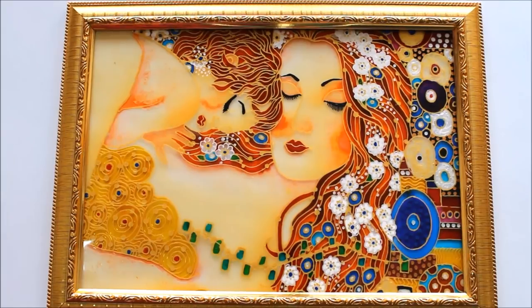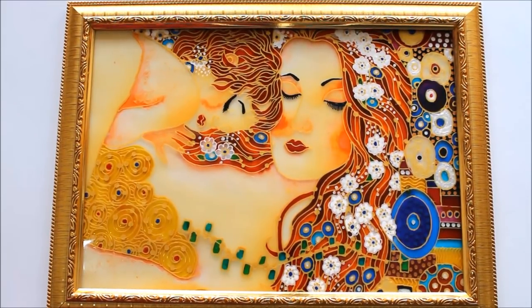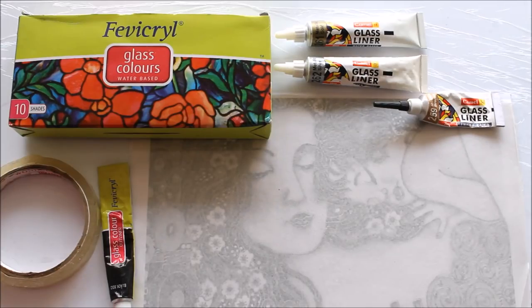Subscribe to my channel for more creative art painting videos. All the materials required to make this glass painting are mentioned in the description box below as well as shown in the video. To copy this image, please click on the link www.creativearthome.com. So enjoy painting, friends!